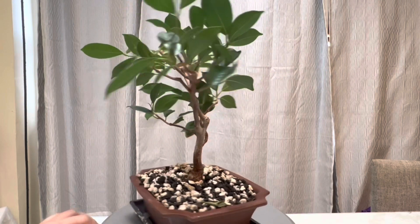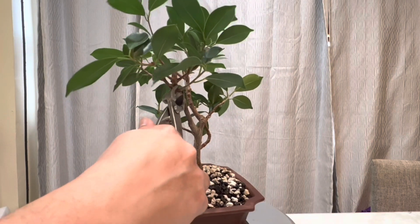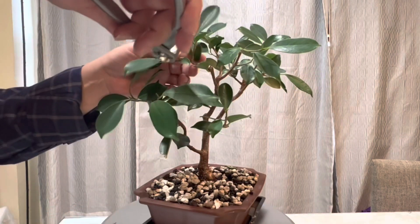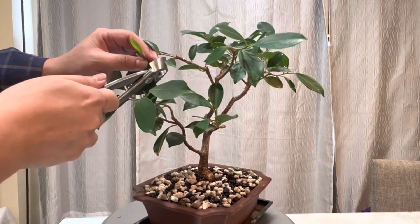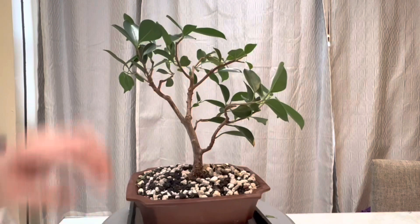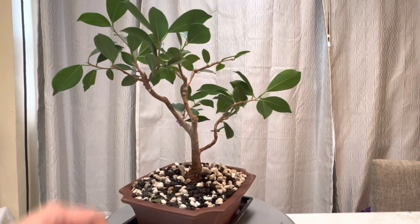I don't think I need all of these branches on this side, so I'm going to get rid of some, including some leaves. Let's get rid of this bottom one. On this side there is a vertical one here, so let's get rid of the vertical branch. Up here there are two next to each other — let me get rid of the thicker one.